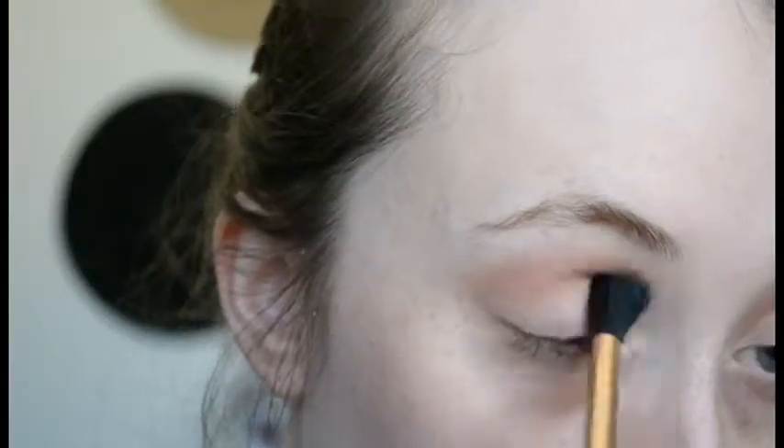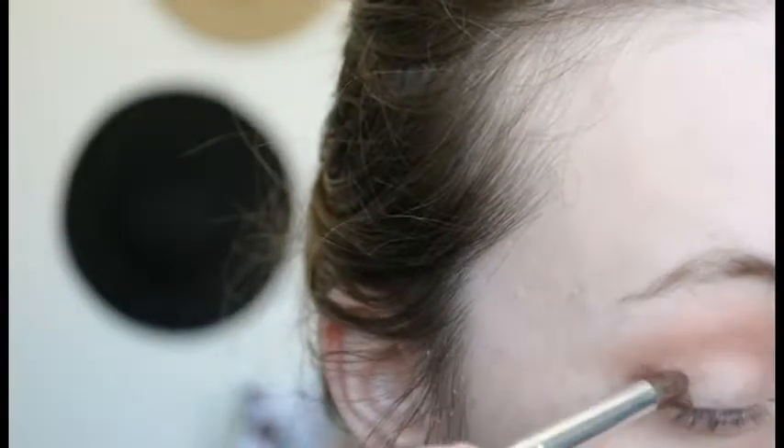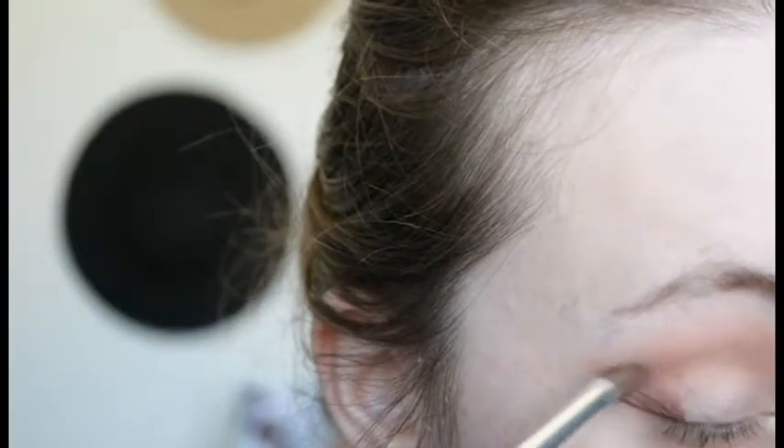Hey guys, what's up! We are starting out with the BH Cosmetics Zodiac palette. I'm taking the shade Aquarius and popping that in the crease, then taking Scorpio and using that to deepen up the outer V.